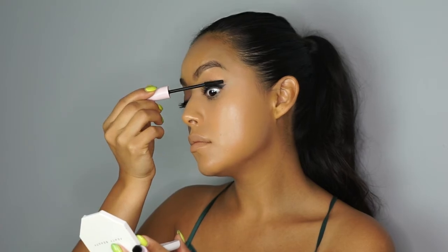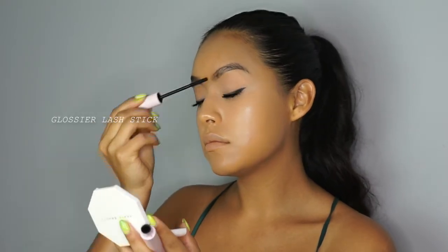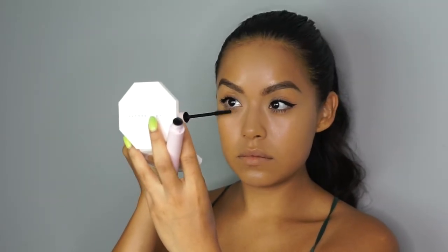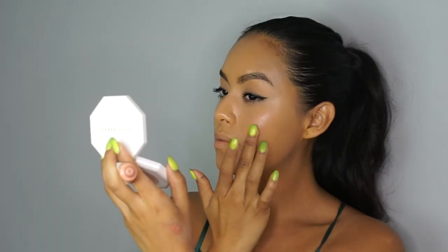Now that that situation is done, I just went in and added the Lash Stick by Glossier to give the eyes and the lashes such a beautiful lift. Look how happy I look — I feel like in this video my face looked kind of hangry. Guys, I was a little hungry, but blush makes everything so much better.